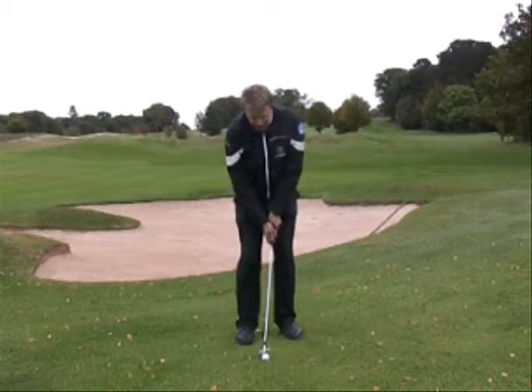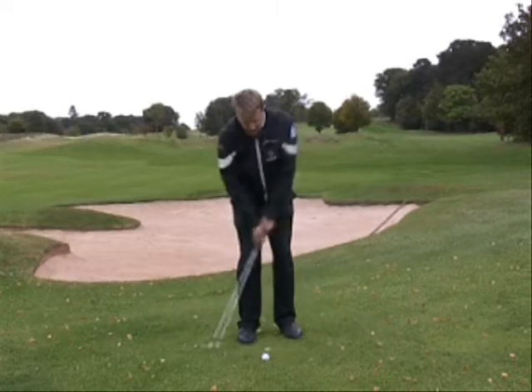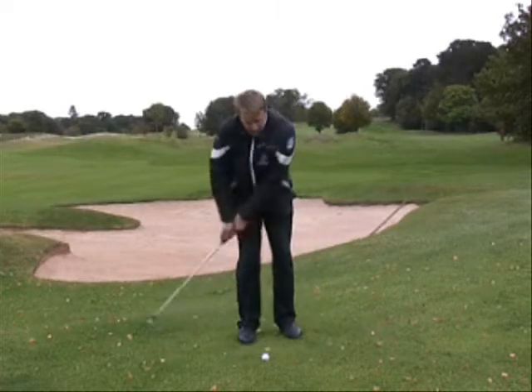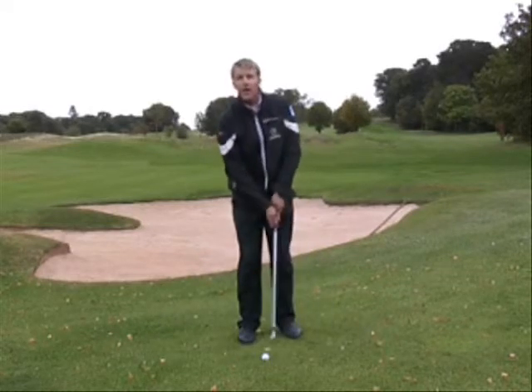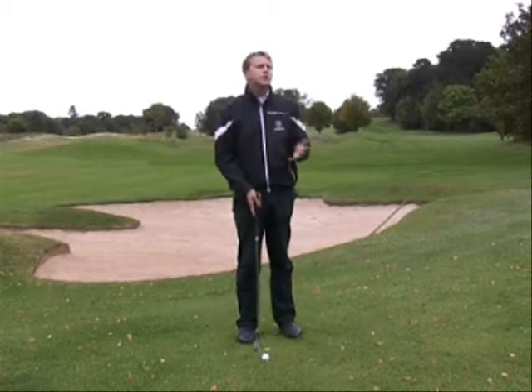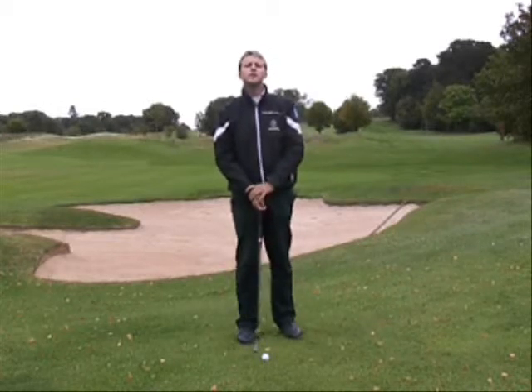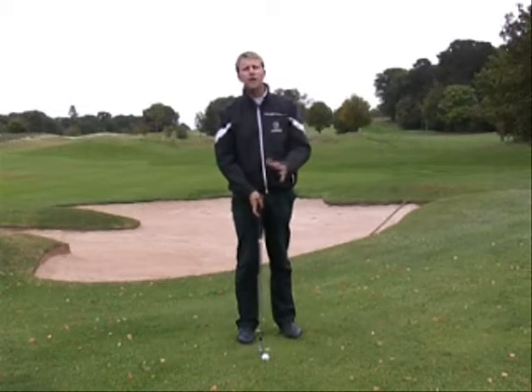The action for chipping is a pendulum swing without too much use of the hands, so that it resembles that of a putting stroke. Back swing and follow through should be the same length. To get more distance you would do a bigger back swing and follow through. To take a bit of distance off the shot you would do a smaller back swing and smaller follow through, but always working on back swing and follow through being the same length.